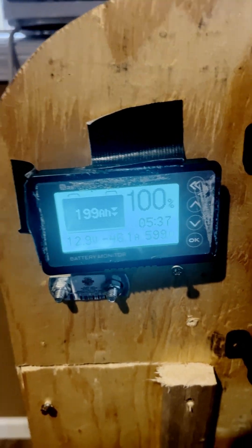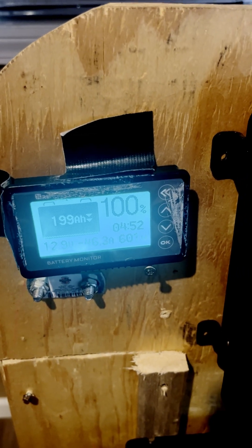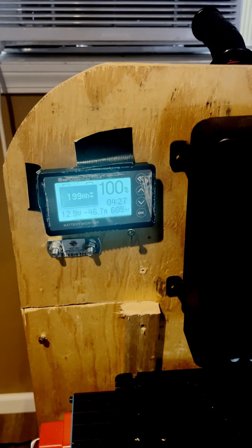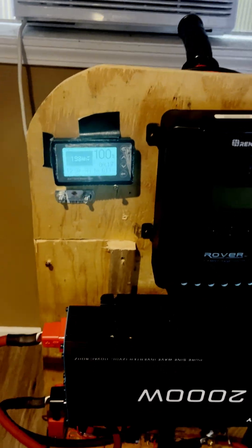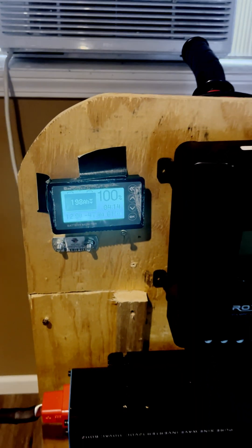So about 600 watts. Let's see how many hours we're estimated to last. We'll check back in a bit.